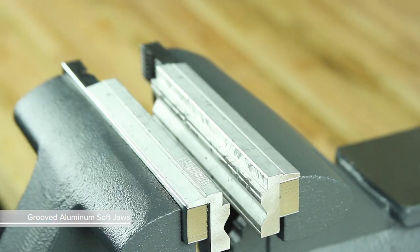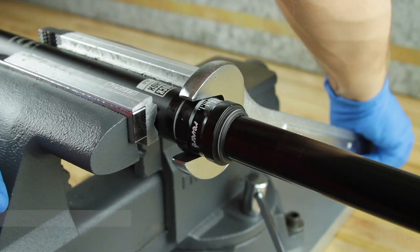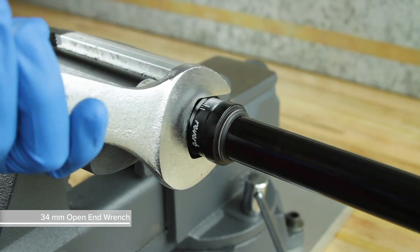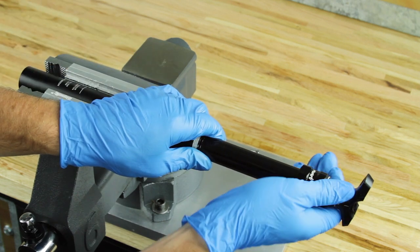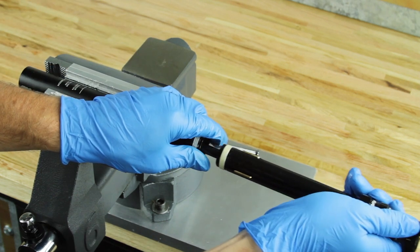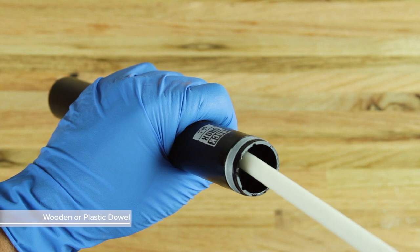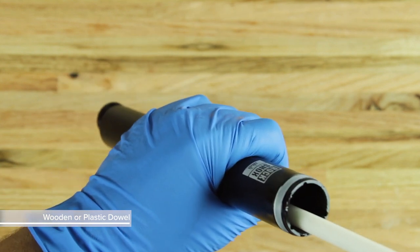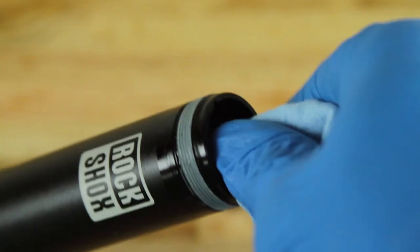Clamp the lower post horizontally in a vise with grooved aluminum soft jaws. Use a 34 mm open-end or adjustable wrench to unthread the top cap from the lower post. Remove the upper post from the lower post. For 355 and 420 mm posts with 100 mm of travel, and 420 mm posts with 125 mm of travel, use a long wooden or plastic dowel to push the false bottom insert from the lower post. Clean the inside and outside of the lower post with isopropyl alcohol and a clean rag and set it aside.